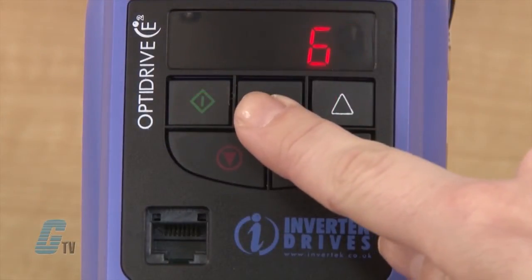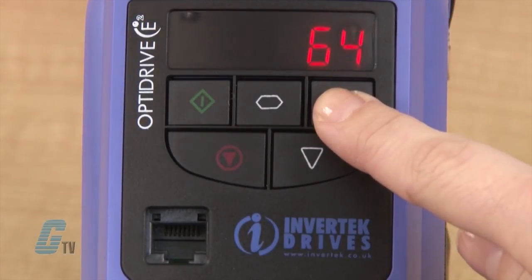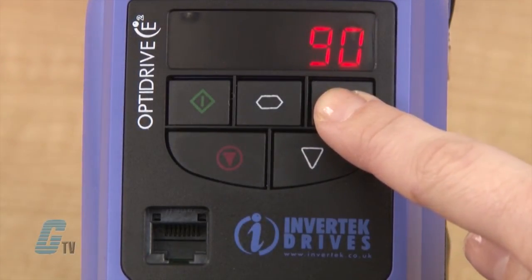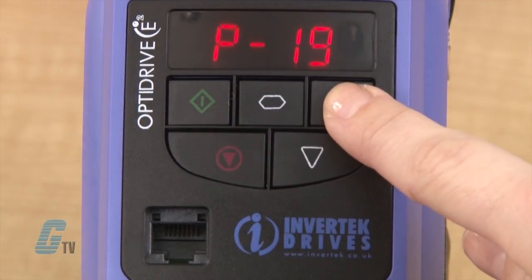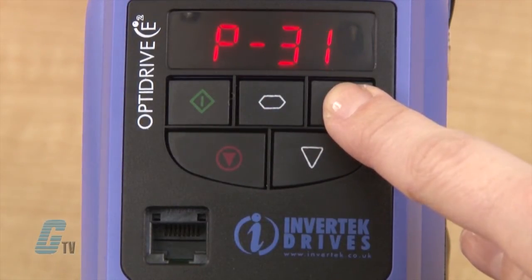The last parameter, P-14, is the extended menu access code and allows me to unlock an extra set of parameters. To get the extra parameters, I will scroll to 101. This is the default value to unlock parameters, and this access code can be changed with P-37 to prevent unauthorized access.